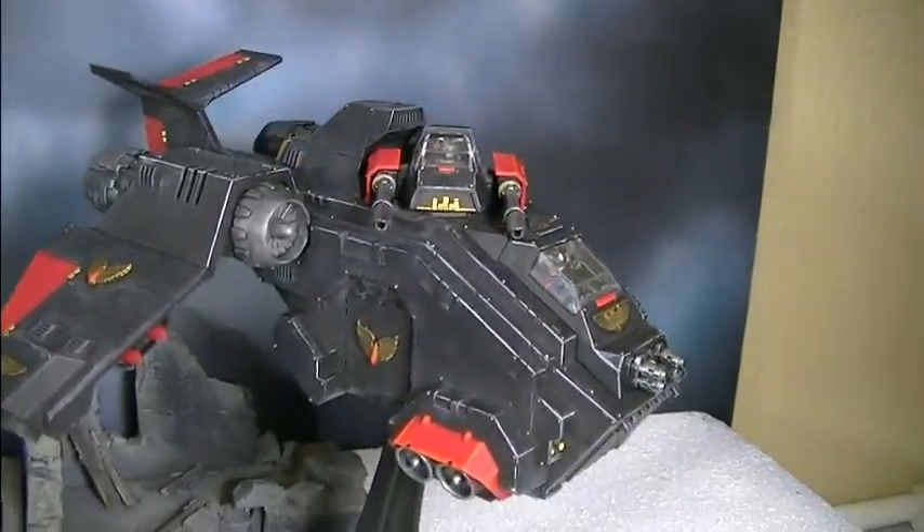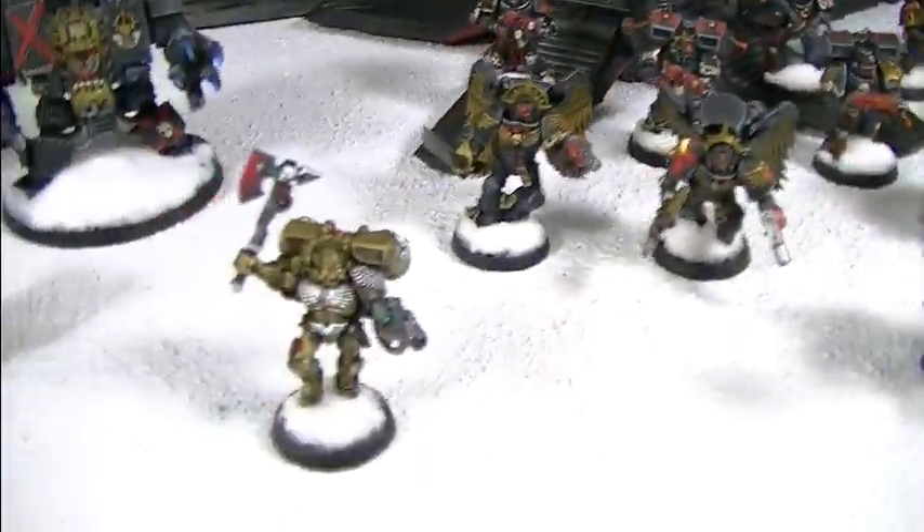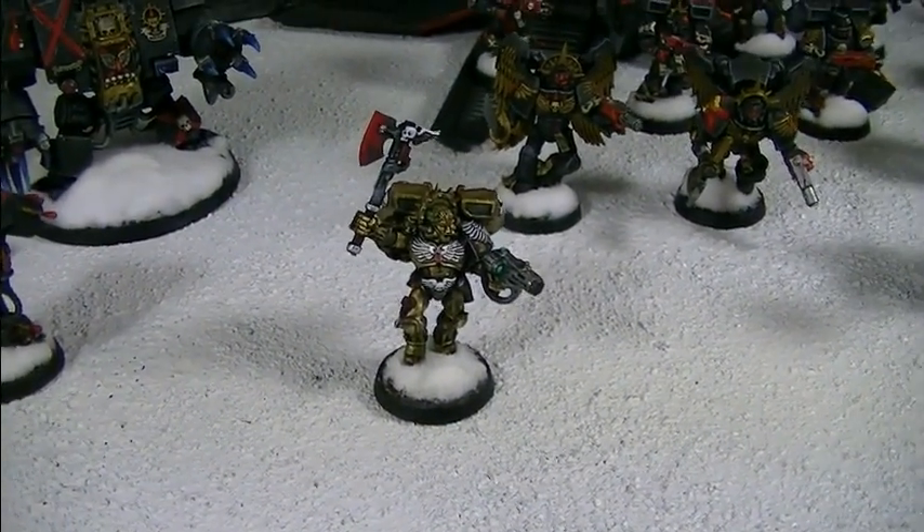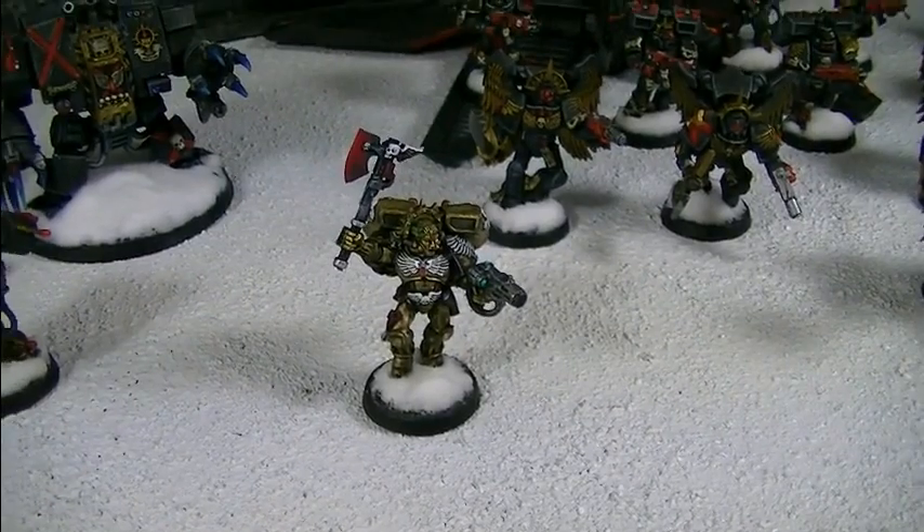And it even turns like that. Oh, it does. Okay, great. Thank you. And Commander Dante. So, Jared, why don't you tell us a little bit about the painting of this army and your personal feelings about the Death Company?